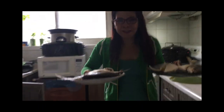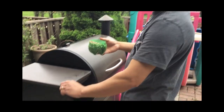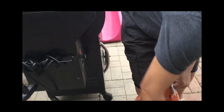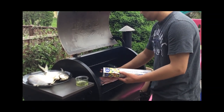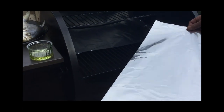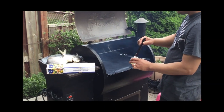Let's go outside — ready to smoke! I'm using a maple-hickory-cherry wood blend. We're going to put some oil on the fish rack so the fish doesn't stick.